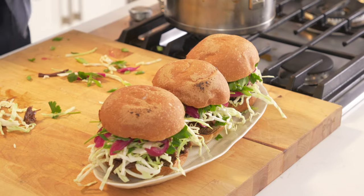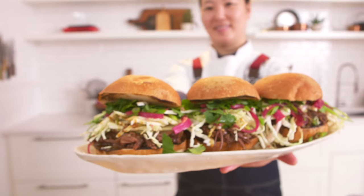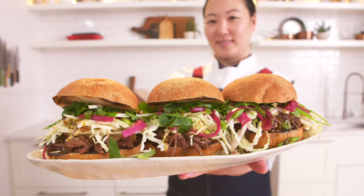There we have it — a Kalbi inspired braised short rib sandwich. Thanks for joining me today for Beef Substitutes. I hope you come by my restaurant soon and say hi. If you want to make this recipe or check out some more beef substitutes, head to beefitswhatsfordinner.com.